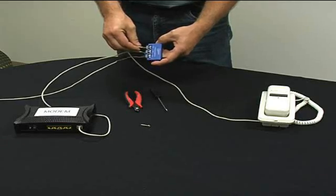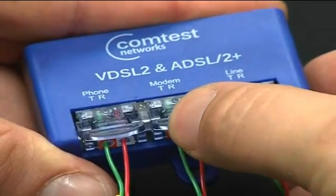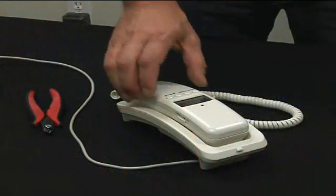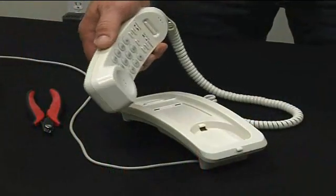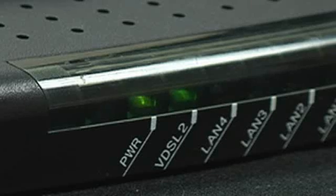To test the NID-01V for correct operation, ensure all IDC are completely closed. Simply lift the phone handset — you should hear dial tone. The modem status light should be illuminated indicating DSL service. Continue with your usual installation procedure to validate the DSL service as functional.